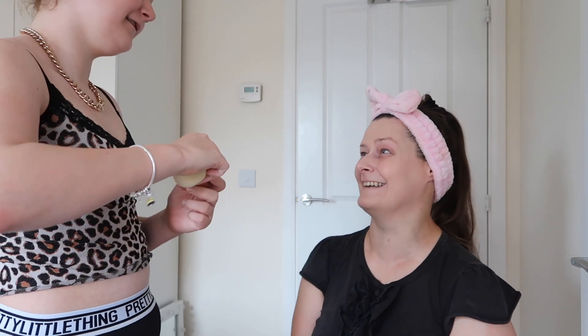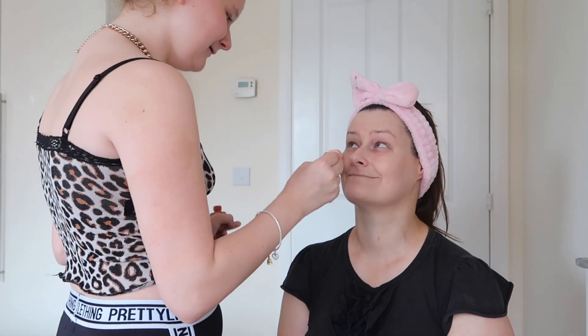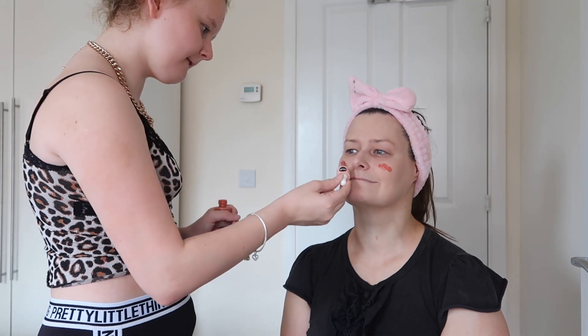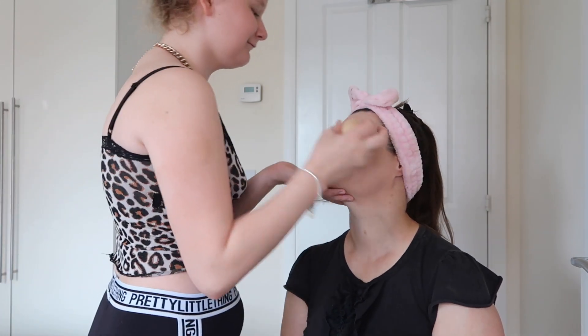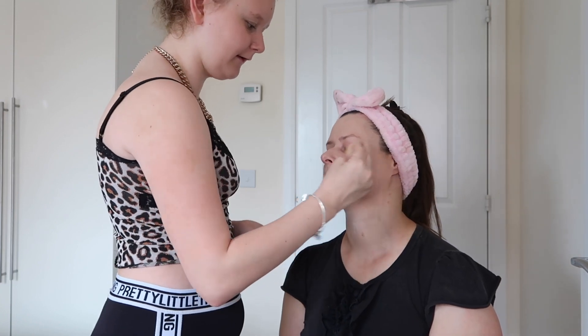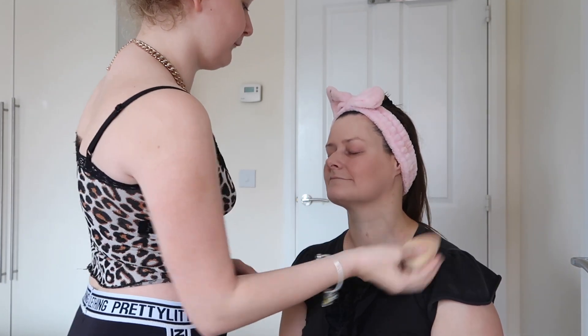So we are now going to take the PS Pro Skin Tint Barrier — that's the one from the PS range at Primark. I've got two Primark products today and I really like them. It smells nice too! You just take a bit like that and blend it out with the beauty blender. I find that this also blends up really well, so that's why I'm using it.